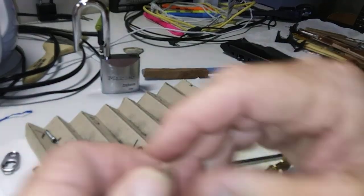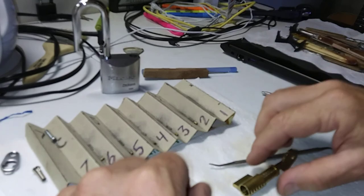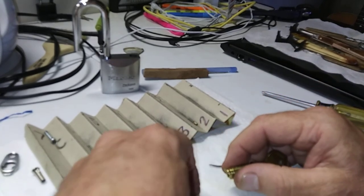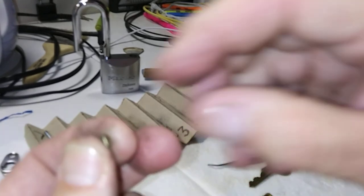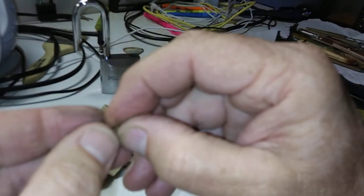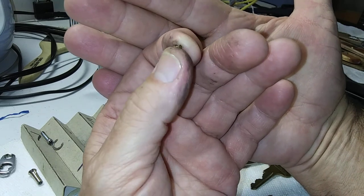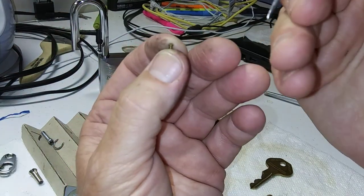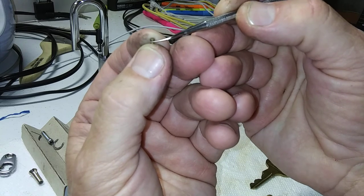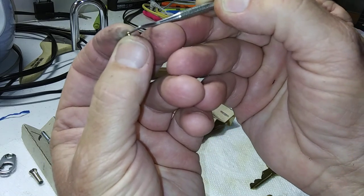Number two is a spool with super powerful springs — I mean these springs are super powerful. And number one is kind of a strange-looking spool. That's a weird-looking spool right there — it's like it has two steps to it. The top part is deeper and the bottom part is kind of shallower, but it is a spool on both sides. It's pretty sharp too.